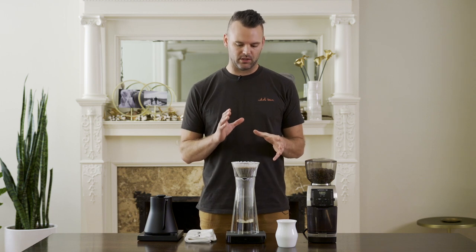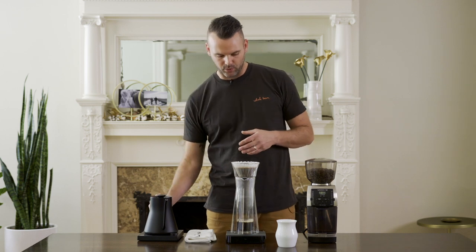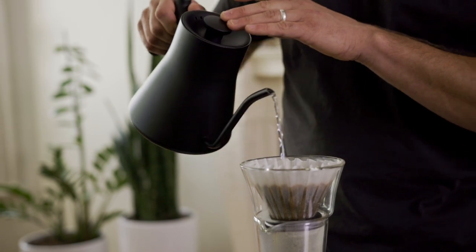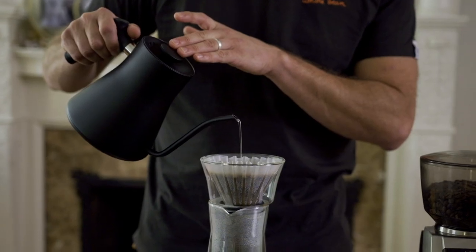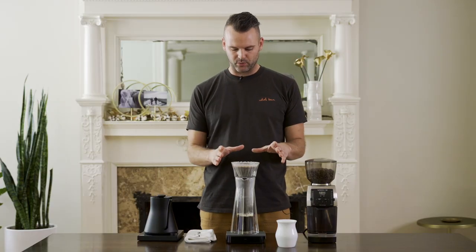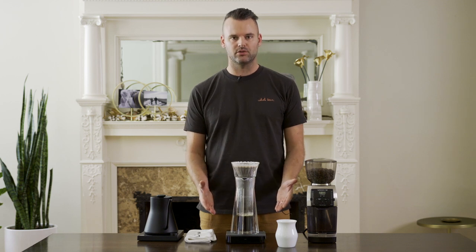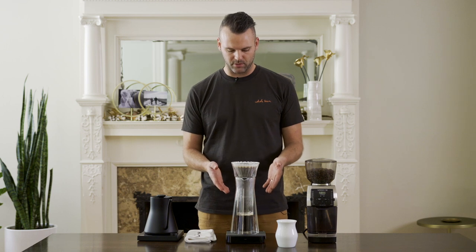I'm shooting for a total time of around two and a half to three minutes, so I want to finish pouring all of my water around two minutes. I'm at two minutes and at 350 grams of water. Now I'm just going to let gravity do the rest of the work and let the water drip through into my vessel.